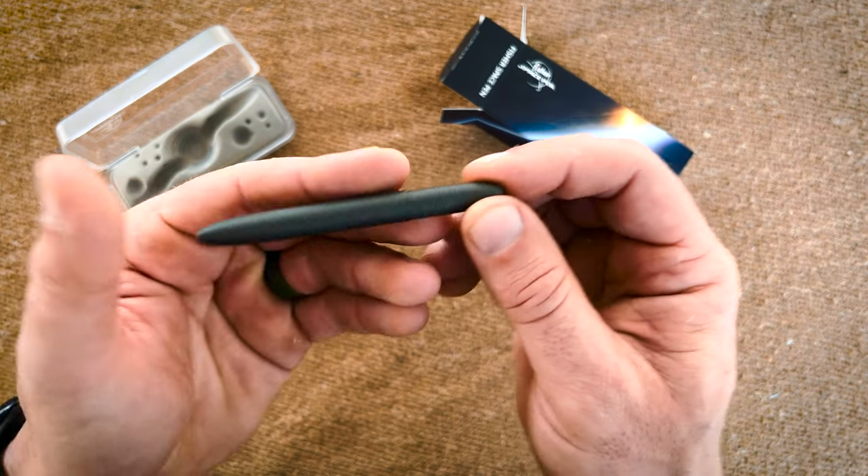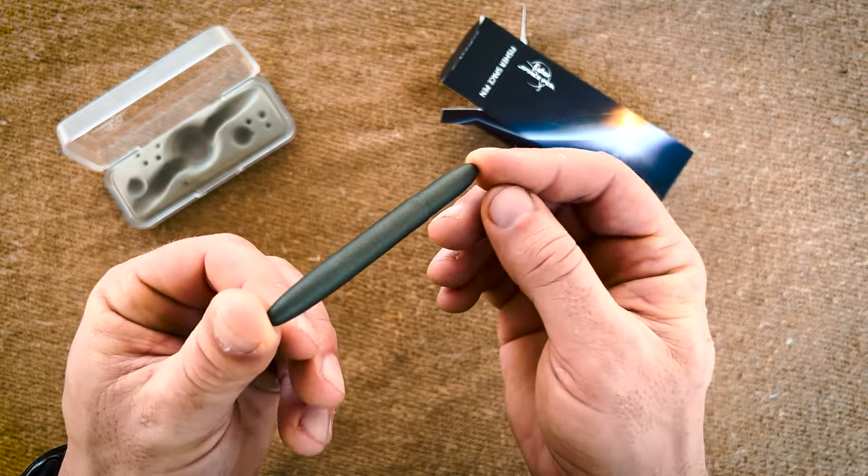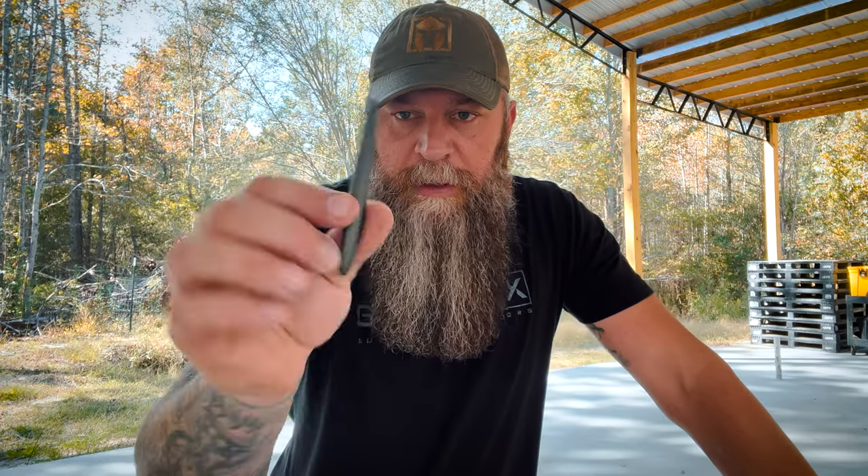This is actually a Cerakote finish — they call it their Tungsten Cerakote finish. Cerakote is very, very durable. They have many finishes: powder coated, translucent, chrome plated, tons of different stuff. But now they're offering the Cerakote, which is really cool and very durable. A lot of personal protective equipment manufacturers are going to Cerakote on their items because of the durability and the range of color options.